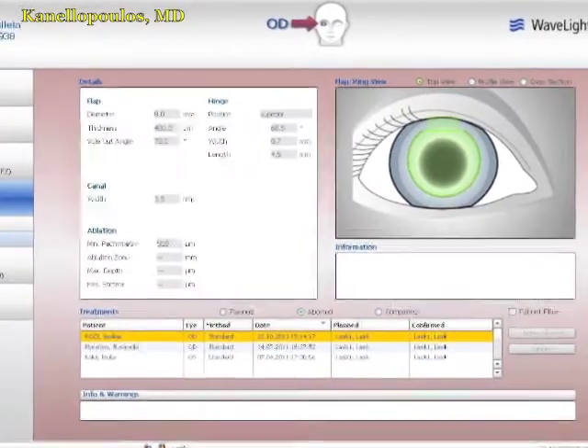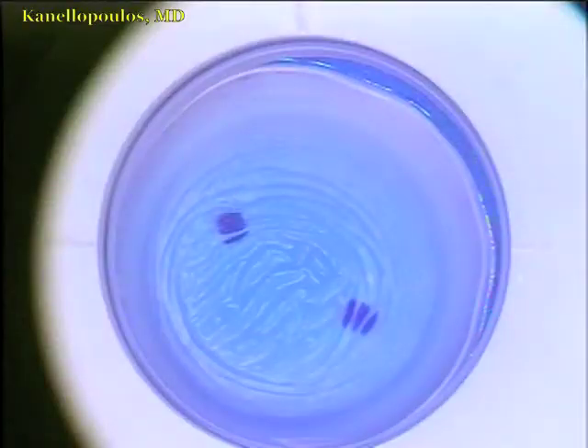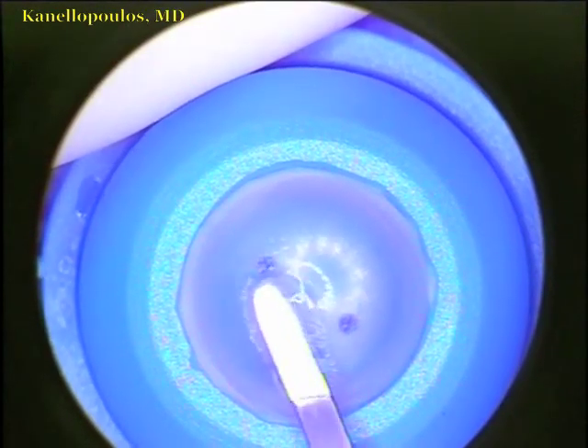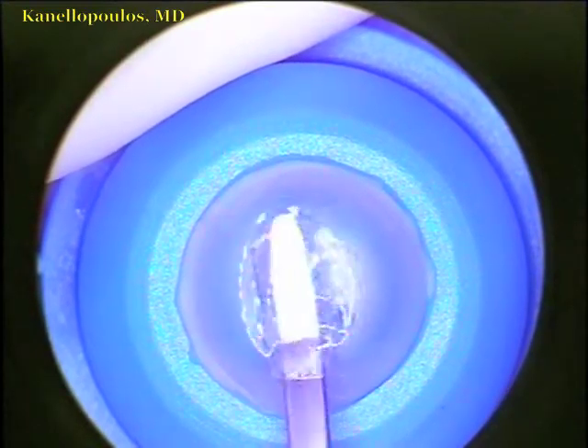The chimney — the opening to vent the lamellar separation — is 3.5mm in width. You see it being created here with the cornea applanated. Now the lamellar separation with this excellent and extremely fast femtosecond laser. I will go in with a blunt, small cycle dialysis spatula to make sure the space at 400 microns depth is created.